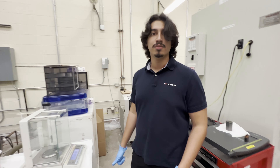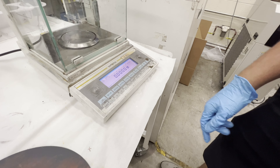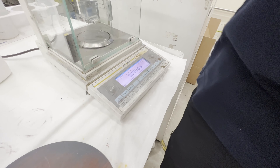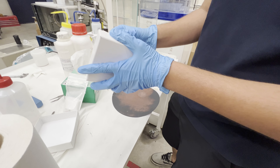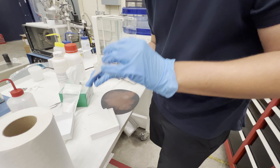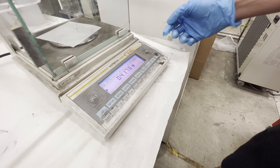One thing to keep in mind with this scale is that the max weight is 120 grams, so don't put a big heavy sample on it — it's not going to measure. To zero it, start with a decently clean surface, then hit tare once. Once you see the 'g' show up, that's when it's calibrated and has its final measurement, otherwise it'll be bouncing back and forth. Once it settles on a value and the 'g' shows up, that's when you hit tare.